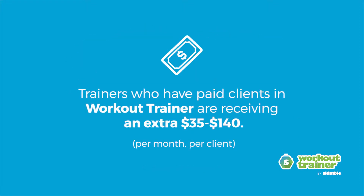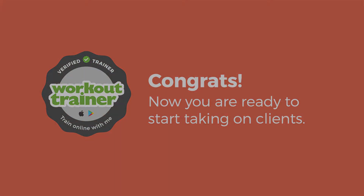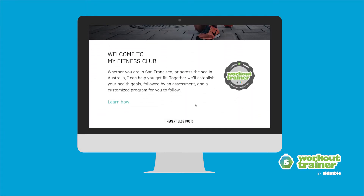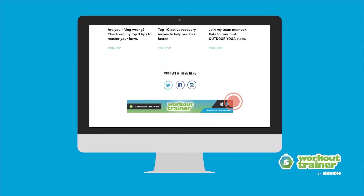On average, trainers who have paid clients are receiving an extra $35 to $140 per month per client. Congrats! Now you're ready to start taking on clients. Begin marketing your services to both existing and new online clients by adding the Workout Trainer coaching badge to your website.